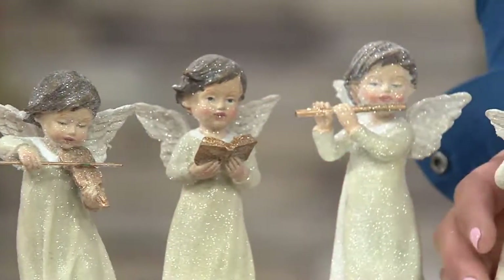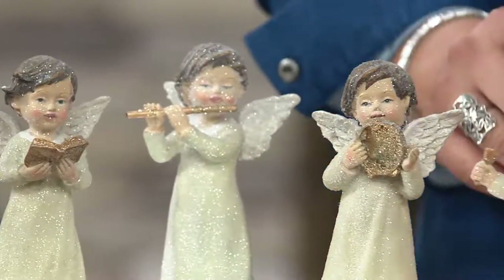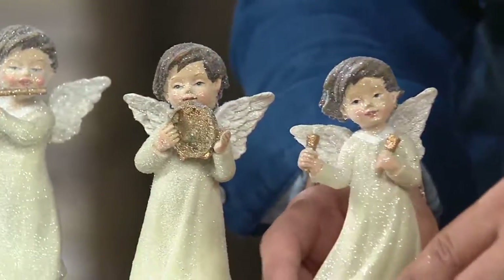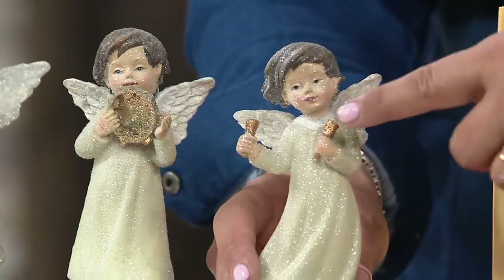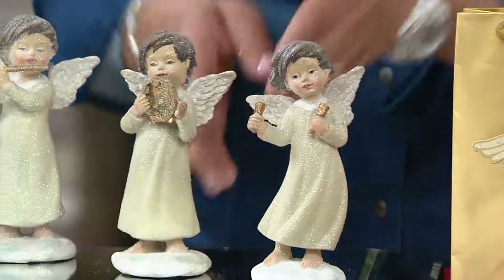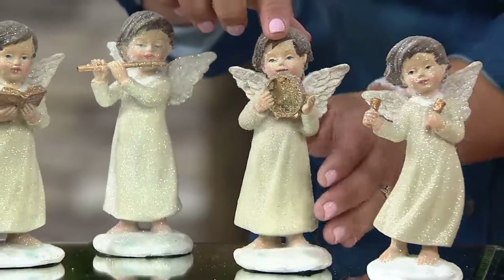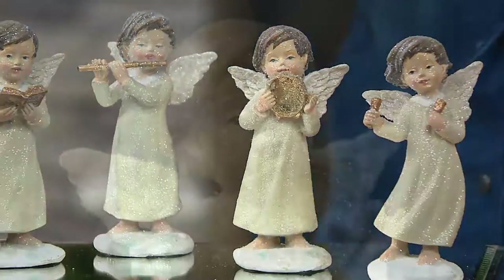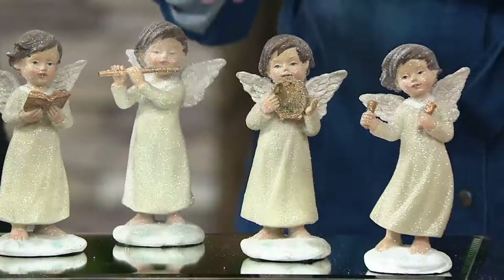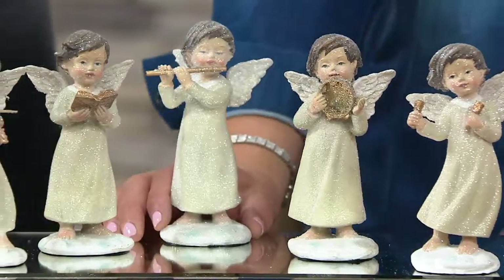So walk us through, Kathy, the five angels in this collection. Each of the angels is going to have their own sweet expression, just as God has made all of us with our own personalities. Here she's playing the bells. Next is the tambourine — that's what I always play when the kids and I are playing any kind of musical instrument. My kids are very musical; I am not, so I get the tambourine because it's the easiest one.